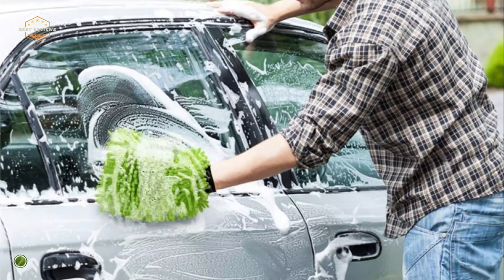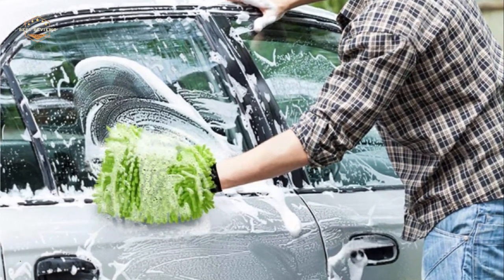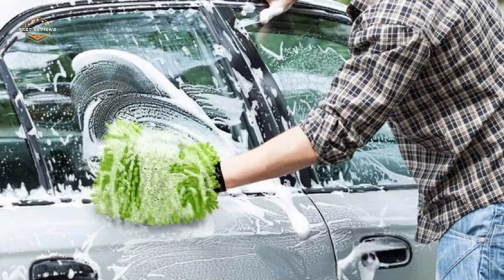You can trust the AIDEA Car Wash Mitts to clean your vehicle, truck, motorcycle, boat, home, or RV.